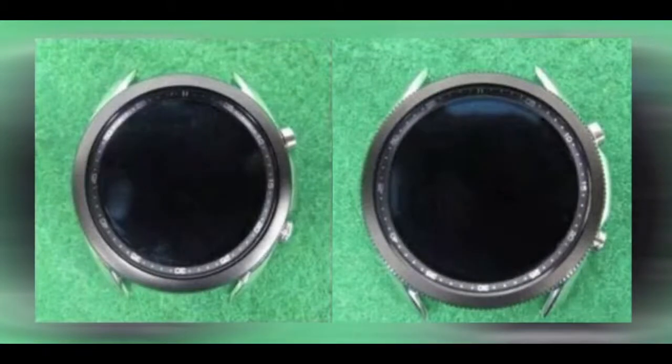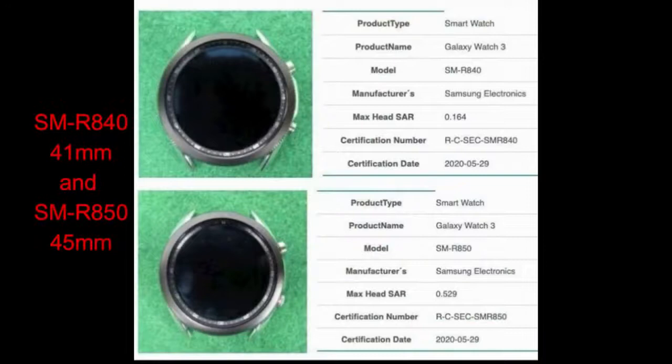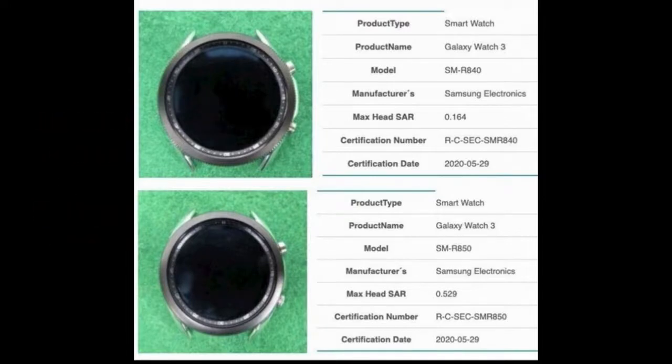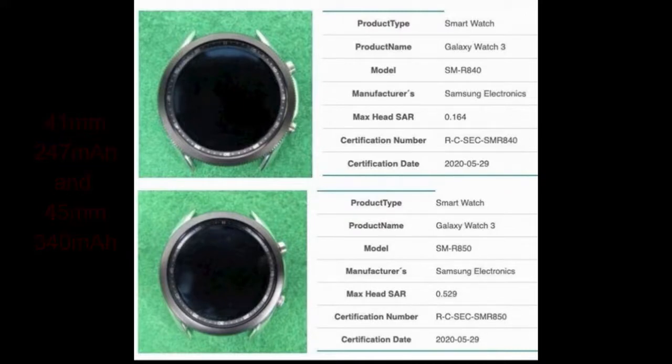It's going to come available in two display sizes: a 1.2 inch display on the 41 millimeter version and a 1.4 inch display on the 45 millimeter version. The 41 millimeter variant is going to be powered by a 247 milliamp battery, while the 45 millimeter variant is going to come with a 340 milliamp battery.